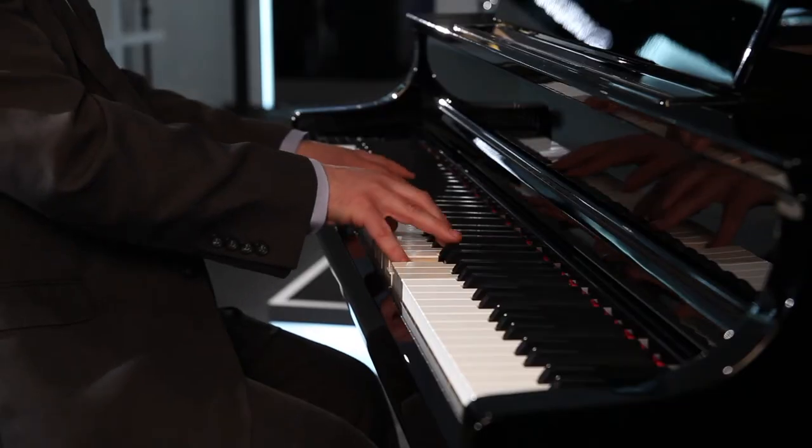This piano also allows you to combine sounds together, so you can combine a piano and strings — any kind of combination you can think of, you can do that on this piano.